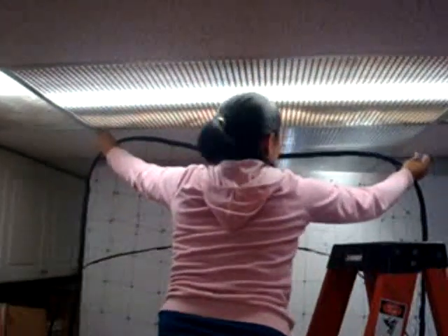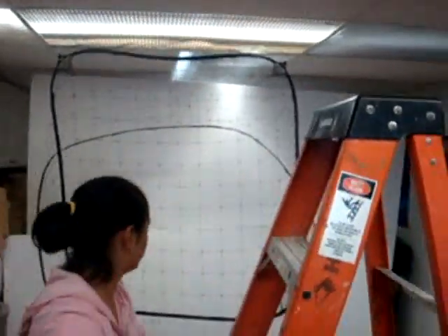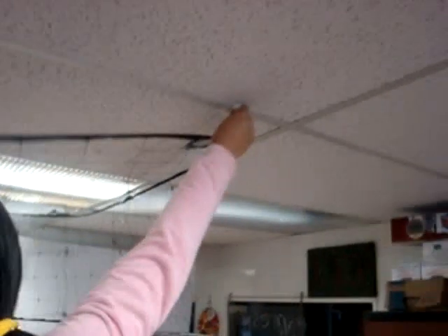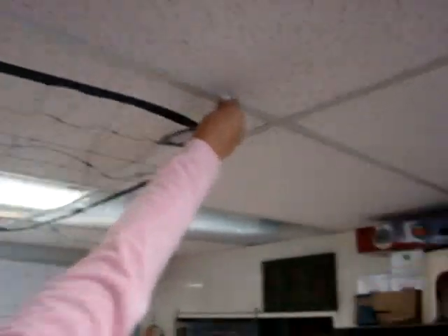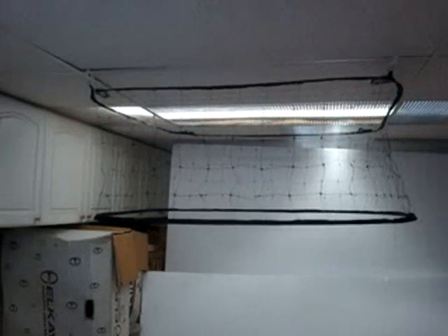Put two hooks in, and then put the other two sides in. And that should be it. And now it's ready to fill with balloons.